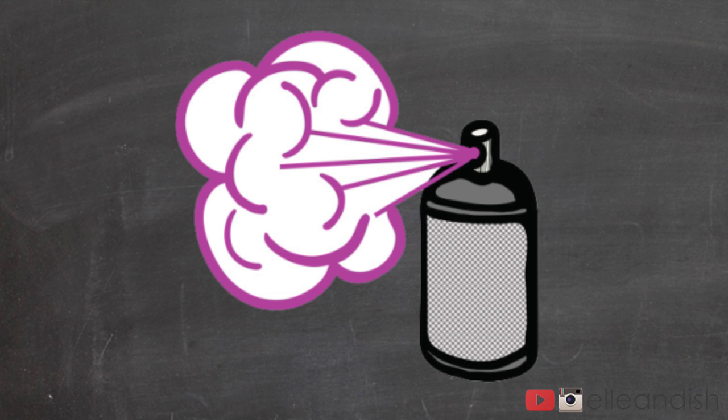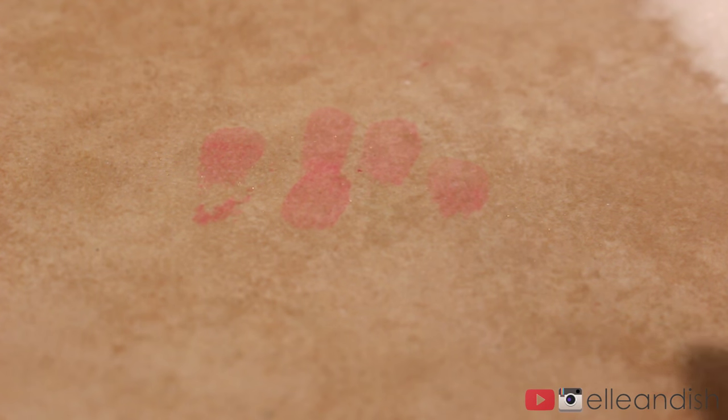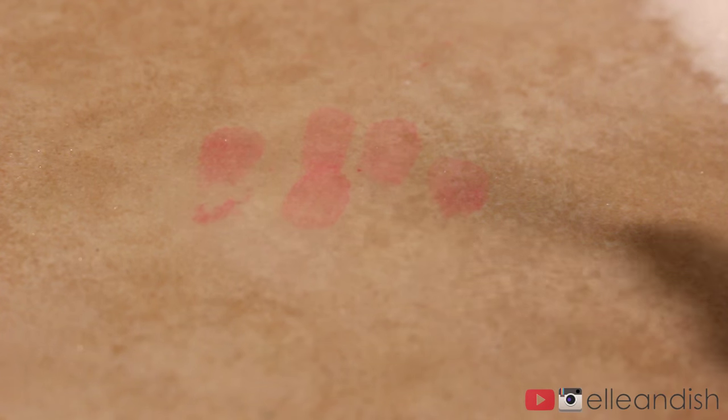According to the interwebs, another way to remove nail polish from the floor or even fabrics or carpet is hairspray. So let's try that. Hairspray is a lot more gentle than acetone or nail polish remover, so I'm going to try this first.